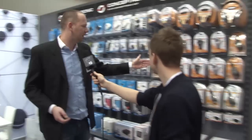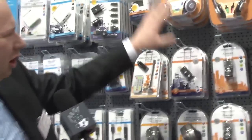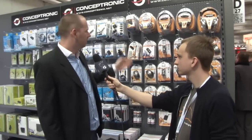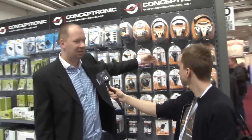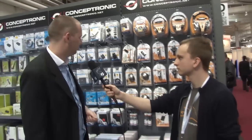Over here we have the launch collection. The launch collection consists of all products which are for entertainment on your computer, like a DVB-T stick, chat cam, a webcam. The new 720p HD webcam is especially meant for high-end, professional users.